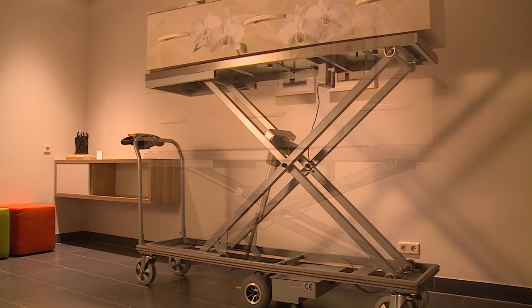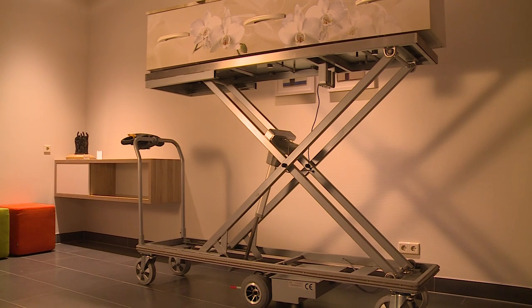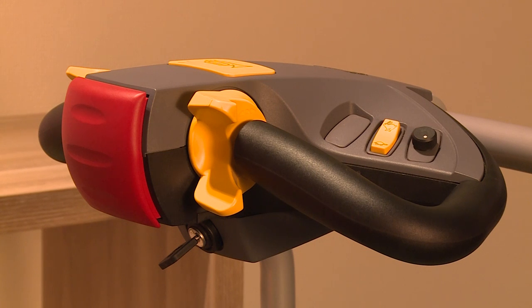The DFW lift trolley is supplied with a CE mark and can carry up to 250 kilograms. The lift is extremely user-friendly and its unique drive mechanism ensures it complies with all health and safety requirements.